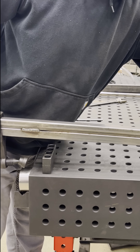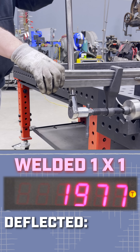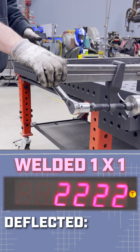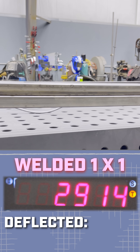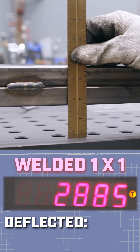We're ready for the one by two welded bars. 1300, 14, 15, 19, 20, 21 — still deflecting but going up faster. 29. There it goes. Just by putting those couple of little tacks on there made a big difference. I'm going to call that 1 and 11 sixteenths.